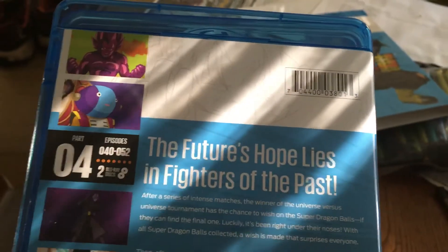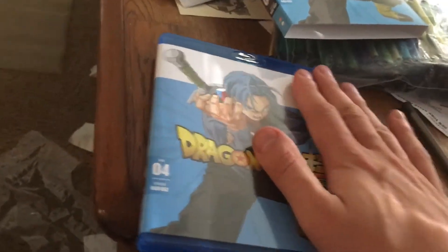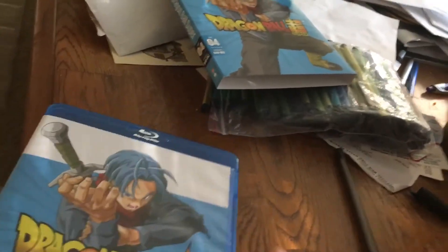"Future hope lies in fighters of the past" — pretty much true. Pretty much the same stuff that comes with it, same deal. Just good. We'll go with the collection for Dragon Ball Super here until the next one comes out, which they got a lot of them coming up now. Because this has only got up to 52, which is just the start, really, of the Goku Black arc or Future Trunks arc — this is really only the beginning of it, with all the filler episodes.